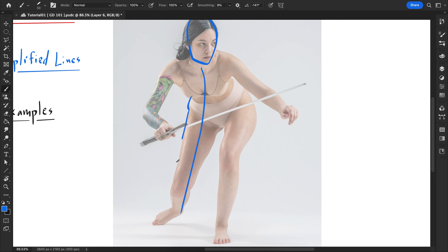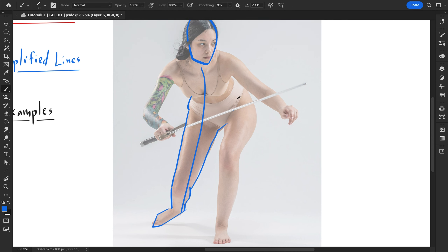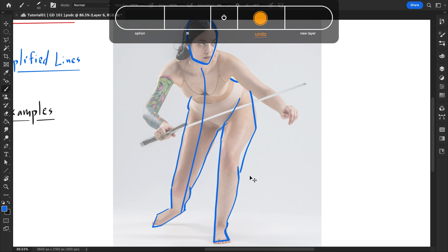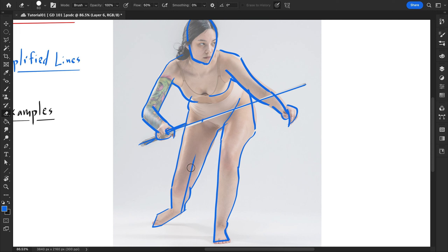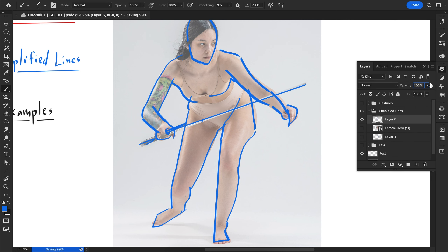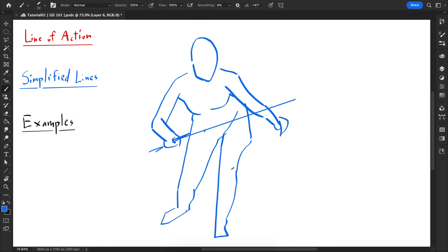So line of action here, and then everything is overly simplified. Hopefully this is making sense to you — if not, I could always make another tutorial. You can comment below what you need more clarity on and I'll be sure to respond. Here is another example — if I turn the image off and zoom out, this is again a gesture drawing. Everything's simplified, so hopefully you can get the point now.